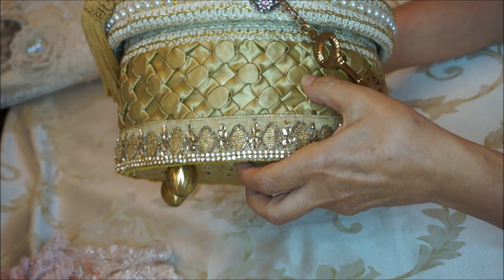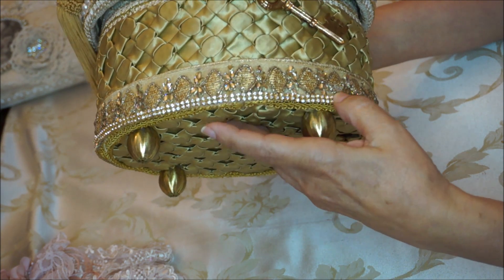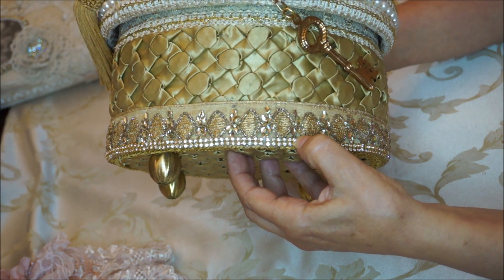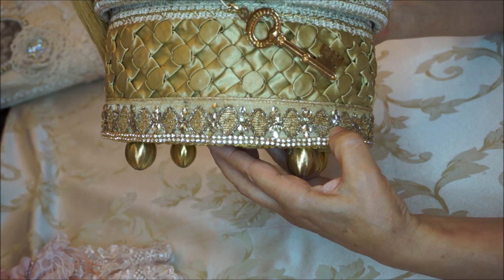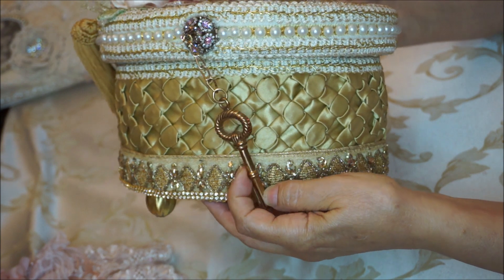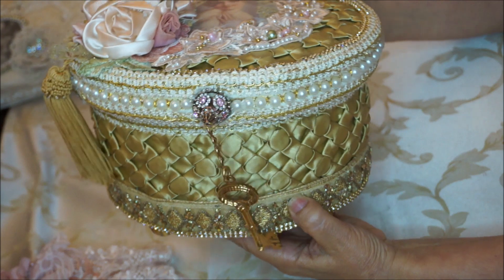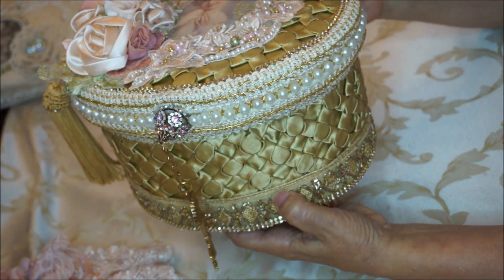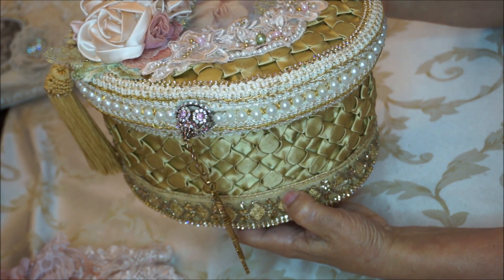On top of it I had this pretty gold sequined and beaded trim that I got from a sari. I always encourage you ladies to look at the saris if you go thrifting, because you get a wealth of embellishments from those dresses and pieces. They're so beautifully made — the gorgeous trims are made in India and they're all hand done.